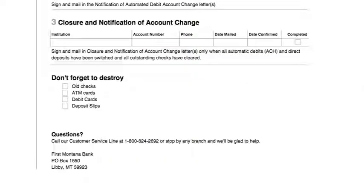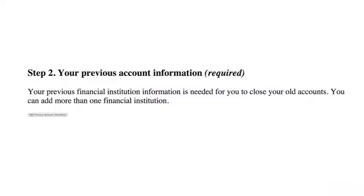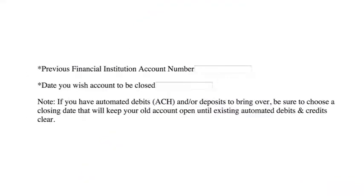You're in full control with the switch kit. You decide when to close your old accounts and how the funds travel to your new ones. Just be sure not to close the old accounts too soon — pick a date that keeps them open long enough so that all existing automated debits and credits will clear.